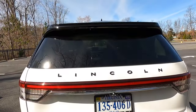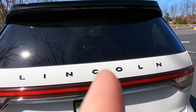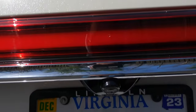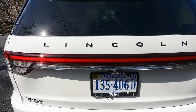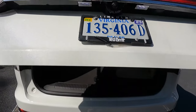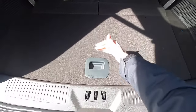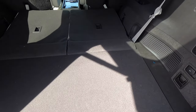At the back, you get black Lincoln lettering below the glass, LED taillights, and a backup camera. The power lift gate opens by pressing the Lincoln badge button, revealing a good amount of cargo space. With the third row seats up, the storage space is roughly comparable to what you'd find in the back of a Tahoe with the third row up.